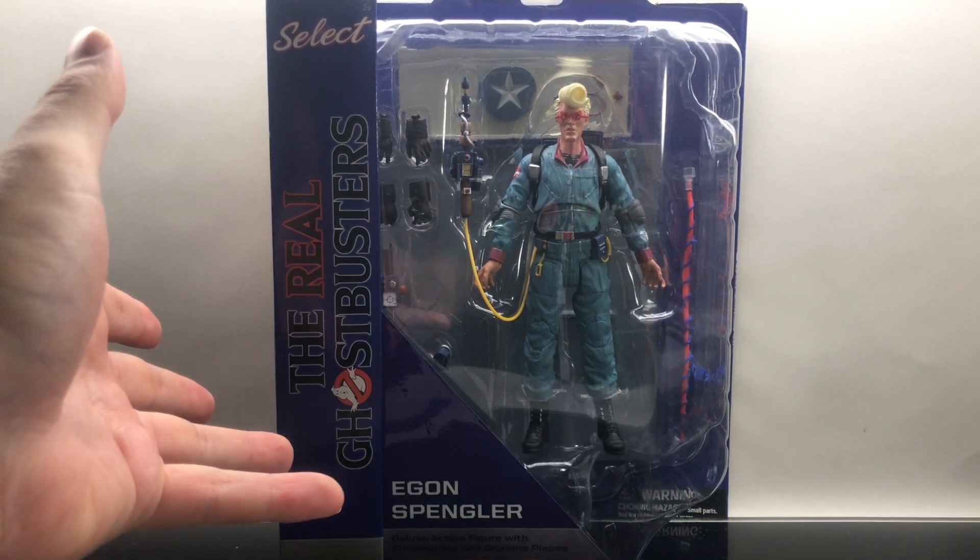This is the Diamond Select Egon Spangler from The Real Ghostbusters. While I got you guys here, just want to say thanks for watching and for not crossing the streams. If you like the video, make sure to like and comment, and be sure to subscribe. I've got a lot more Ghostbusters action on the way.